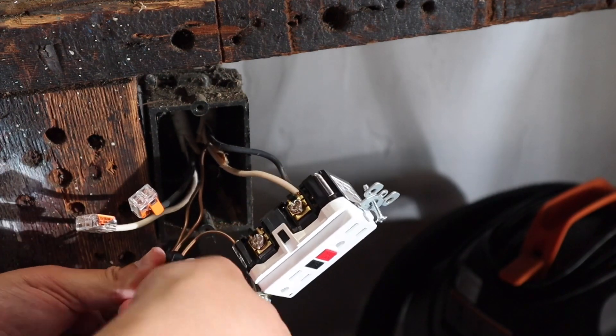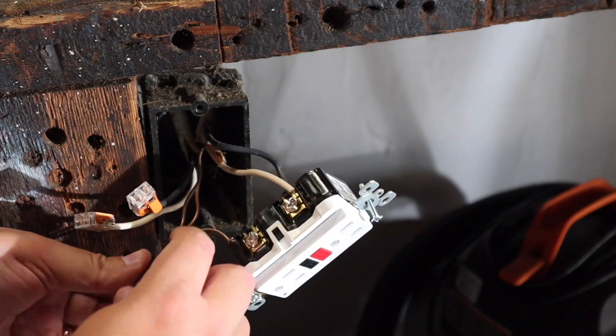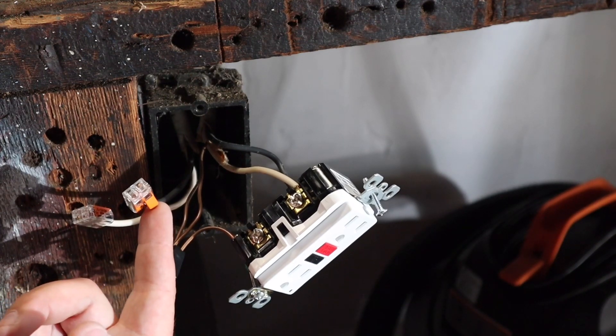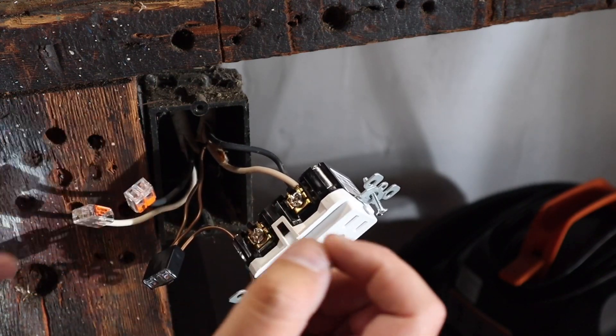Do any of you guys use electrical tape to seal up these Wagos? Let me know down below. Sometimes I feel kind of silly doing it, like I'm playing it overly safe, but I'm sometimes concerned that they'll pop open in the back of the box or maybe when I push everything in back there it slips out. Let me know what you guys think.